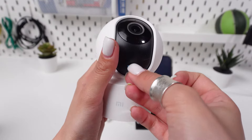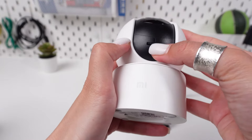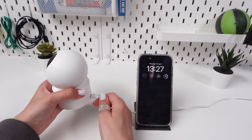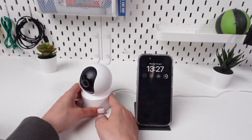Carefully insert the SD card into the slot. Push it in gently until you feel it click into place. Turn on your Xiaomi Mi 360 camera. The camera should recognize the new SD card and start using it for storage automatically.